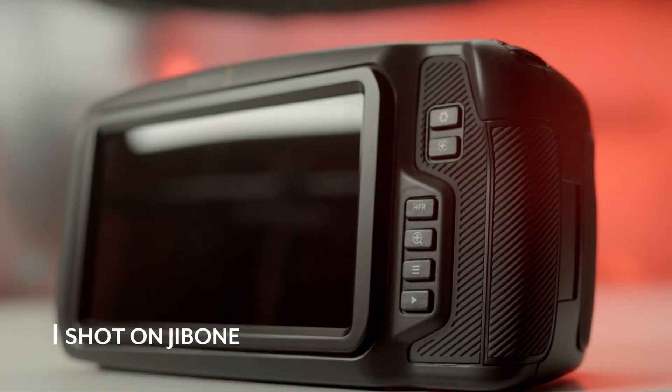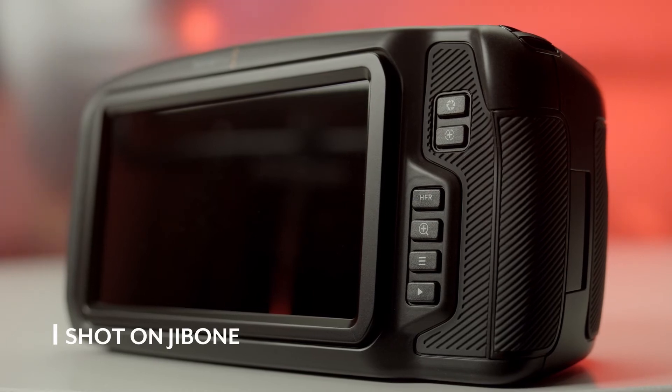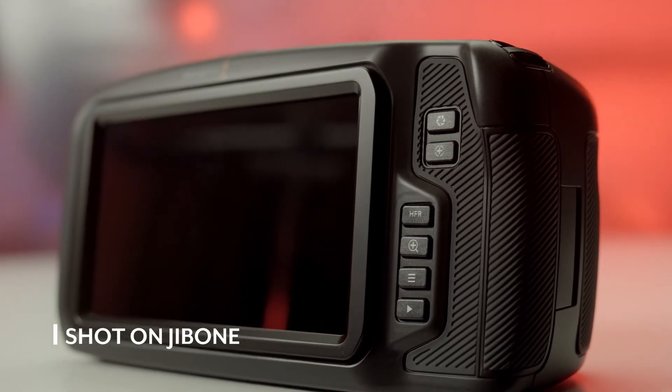Anyone who's used motion control knows how long keyframing takes, but with the Jib One it's as simple as sending it to your endpoints and clicking a button — Edelkrone does the rest. It's an intuitive and smart choice. That said, it's not 100% accurate; it's almost like a giant gimbal — it gets you to the points but doesn't have precision in the arc. If you have focus points in between, you can't really set those, so if you need something super precise, this might not be the product for you.